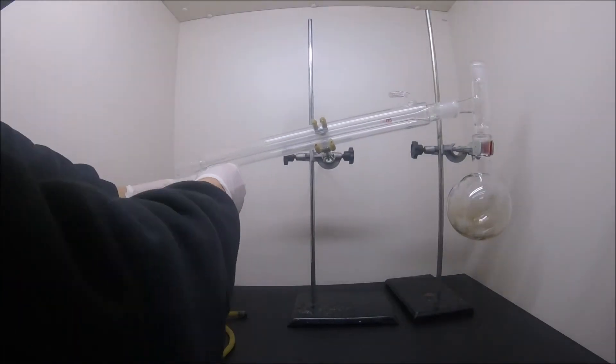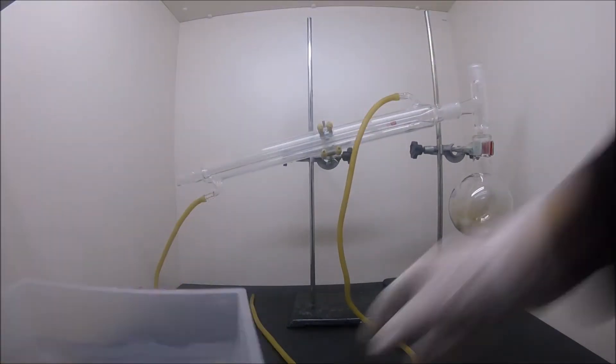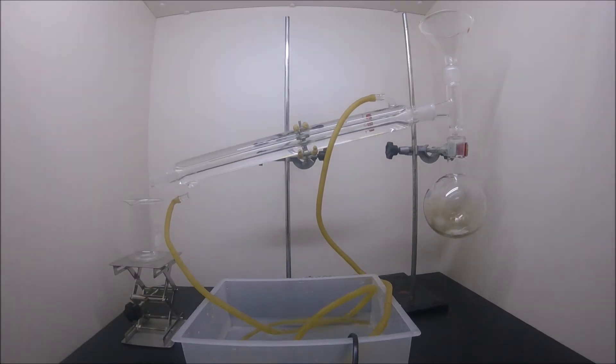So let's set up all our equipment. Connect the tubes to the condenser with the other end attached to a water pump, and adjust the lab stand to a suitable height. Let the water run through the condensing column first, then bring up the heat.